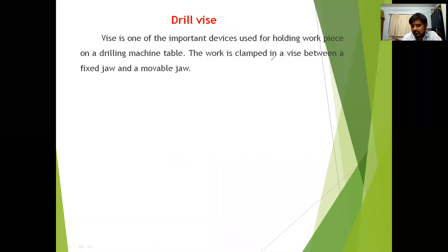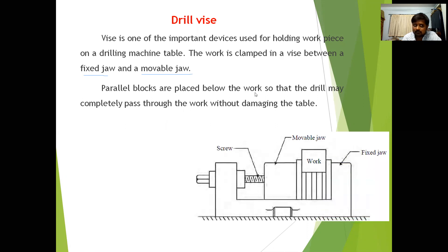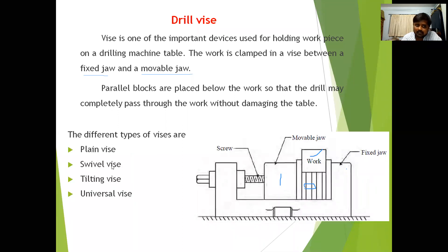The work is clamped in a vise between a fixed jaw and a moving jaw. There are two jaws: one fixed and one moving. Parallel blocks are placed below the work so that the drill may completely pass through the work without damaging the table. The moving jaw is operated by a screw to hold the workpiece perfectly. The different types of vises are: plane vise, swivel vise, tilting vise, and universal vise.